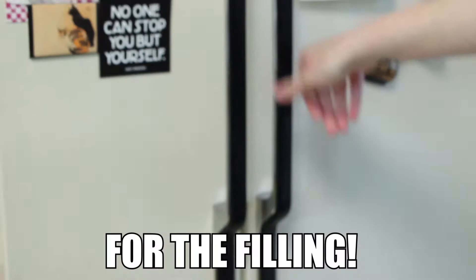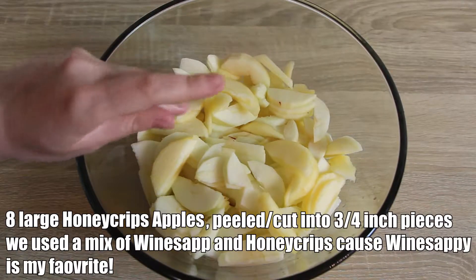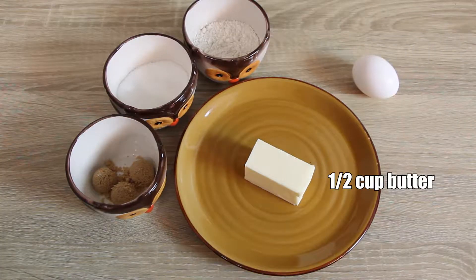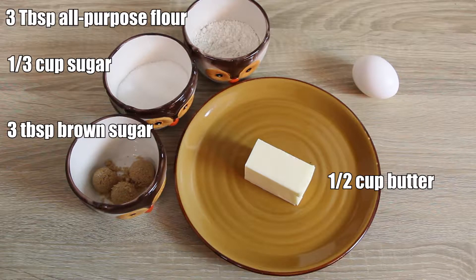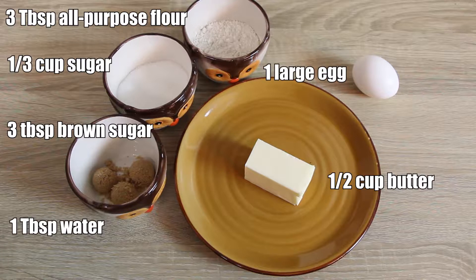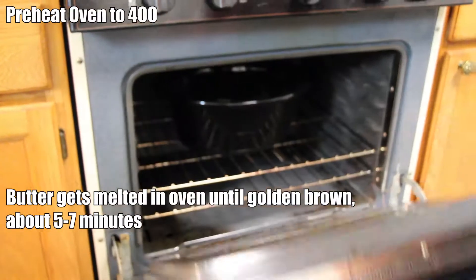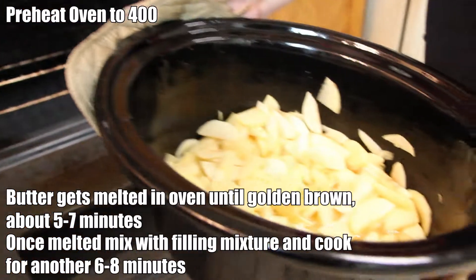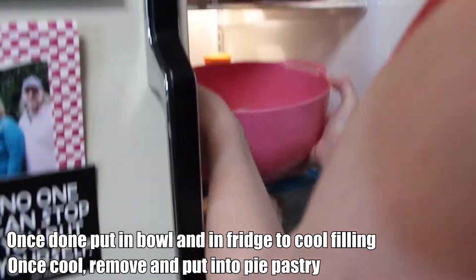Now for the filling: 8 large Honeycrisp apples, peeled and cut into three-quarter inch pieces — about 12 cups total. You'll need half a cup of butter cubed, a third cup of sugar, 3 tablespoons brown sugar, 3 tablespoons all-purpose flour, 1 large egg, and 1 tablespoon of water. The butter gets melted in the oven for 5 to 7 minutes until golden brown, then stir in the apples and sugars and bring it all to a boil — though honestly I just let it sit.